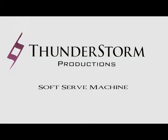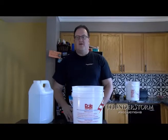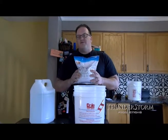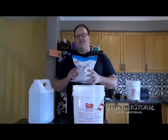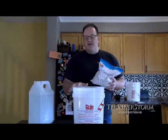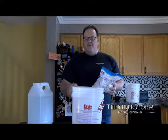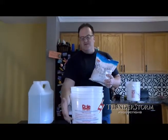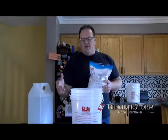Soft Serve Ice Cream Machine. So today we're going to hook up our ice cream machine. We're going to do the Disney Dole Whip — the Raspberry today. We currently carry Raspberry and Pineapple in the Dole Whip, as well as Vanilla and Chocolate. Your machine will come with a proper bucket. This bucket is for the Dole only, and it has instructions on the bucket on how to do it.